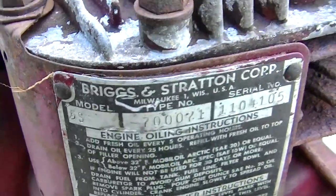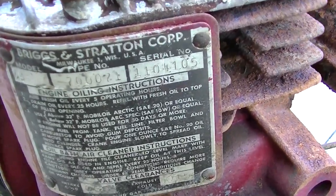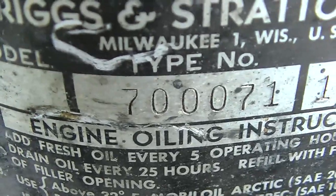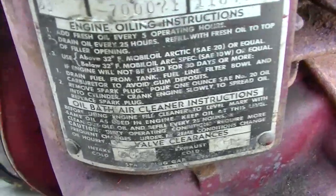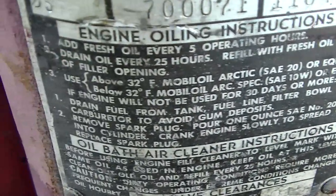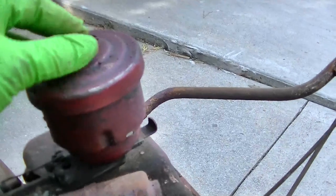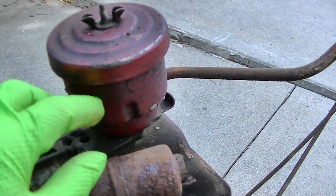It's a Briggs and Stratton engine, model 5S. Oil bath air cleaner — these are kind of cool. You fill the bottom part up with oil and then there's like a horsehair filter element.